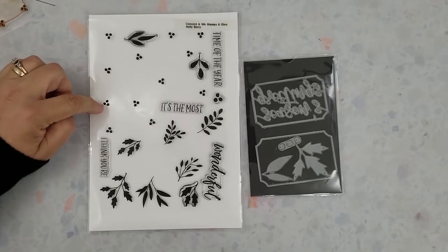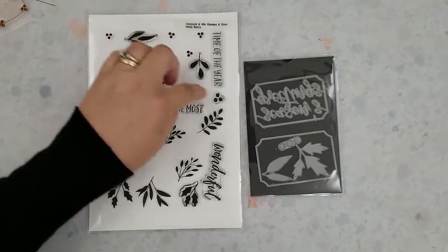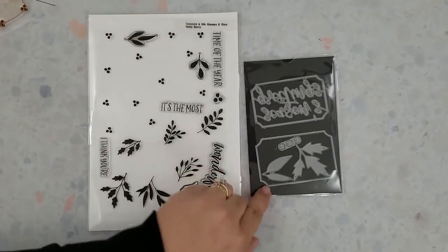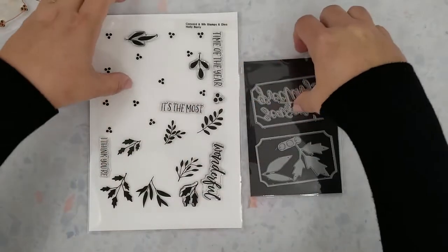Here's a quick look at that Holly Berry Turnabout stamps and coordinating dies. I like the way they did this set with the two turnabouts — one for the berries and one for the foliage — and you can easily use these separately throughout the year.